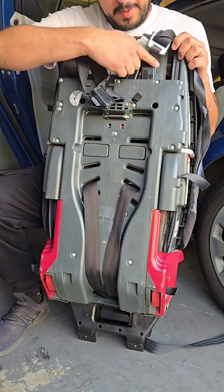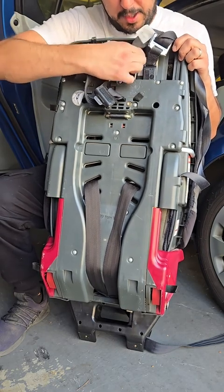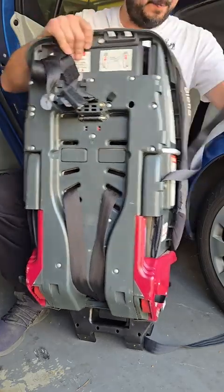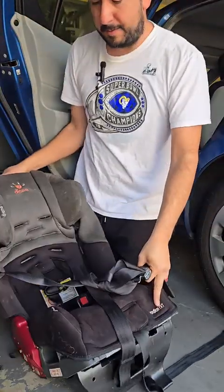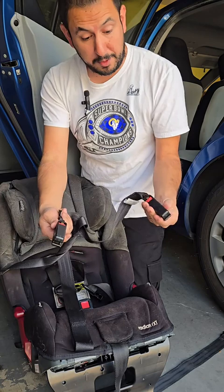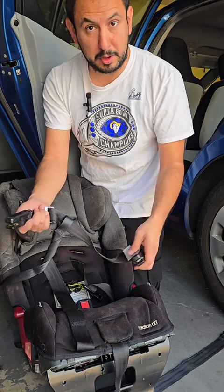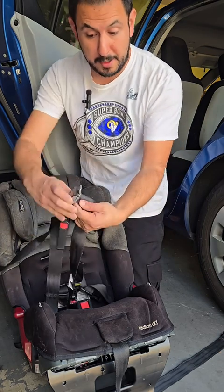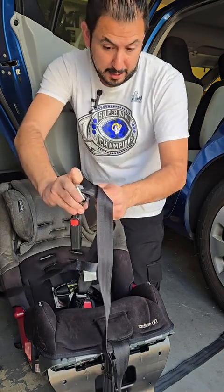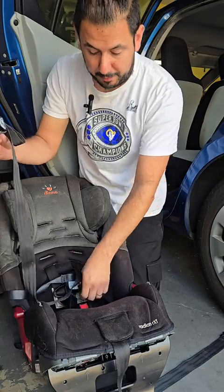The latch system is stored behind the car seat, and to get them out, you're going to push the red button on the connectors. Once you push the red button, they're going to pop right out. The latch connectors are attached to the same strap, so to get as much room as possible to work with, we're going to loosen it up. You're going to find this metal plate, pull it back, and then pull it away from the strap to loosen it — get it as loose as possible.